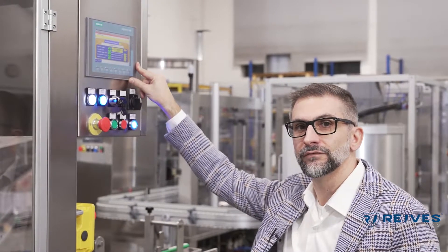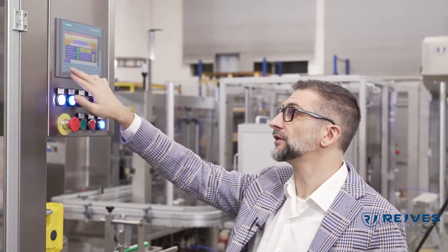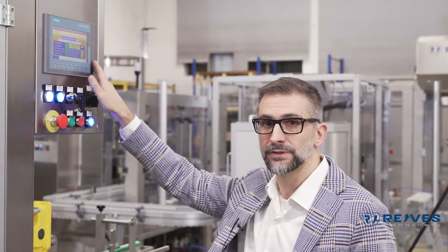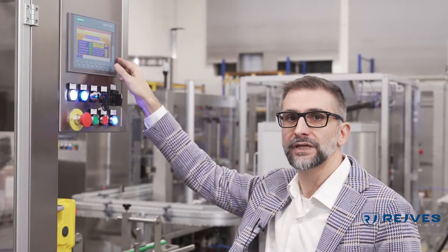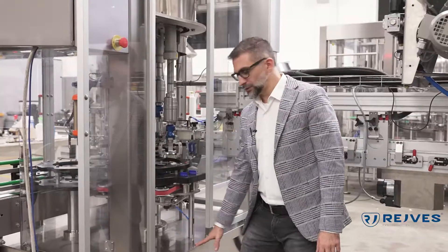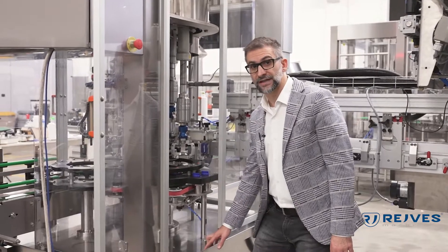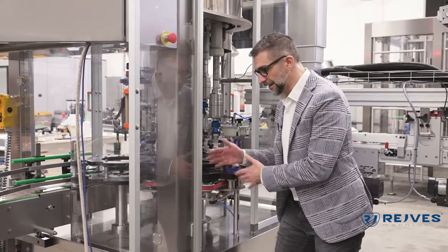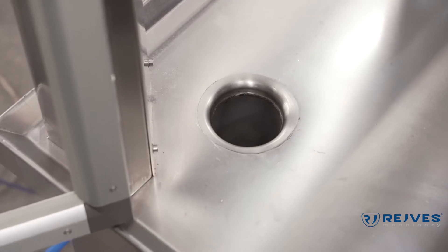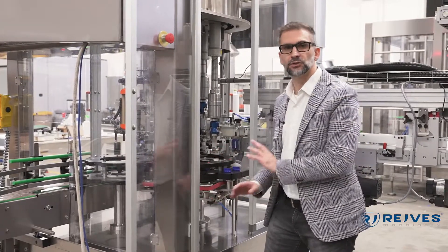Here is the HMI of the machine. Through this HMI — the human machine interface — the operator will be able to select any of the recipes and control everything going on with the machine, and the machine will be able to tell the operator whenever there is an issue. As you can see, this machine is provided with a stainless steel collecting tray, which means that if any leakage occurs from the product, everything is collected and goes into the waste pipe — no leakage from the machine to the floor.